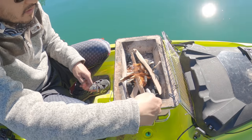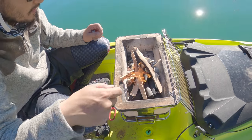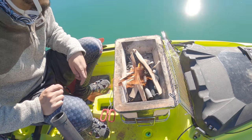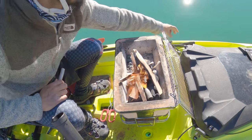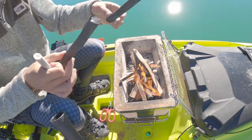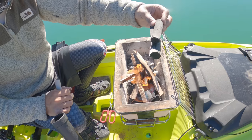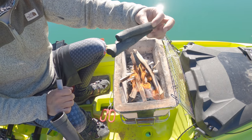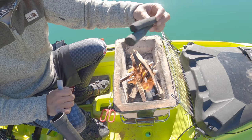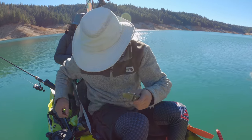I have some Binchotan in there — those sticks of charcoal. The Binchotan is Japanese-style charcoal. The difference is it gets a little hotter and it burns much much longer. That's the main thing. Let me grab one of these kokanee.